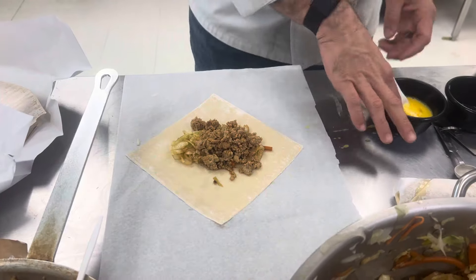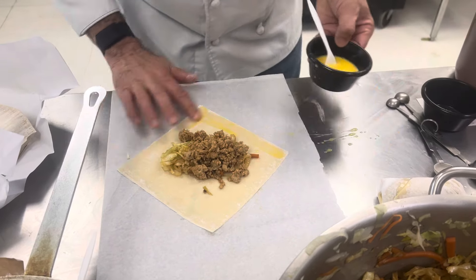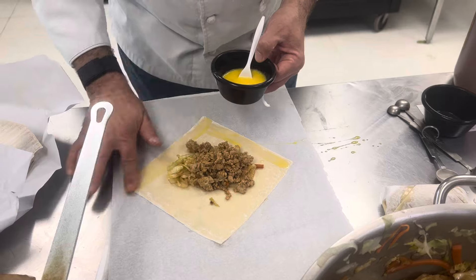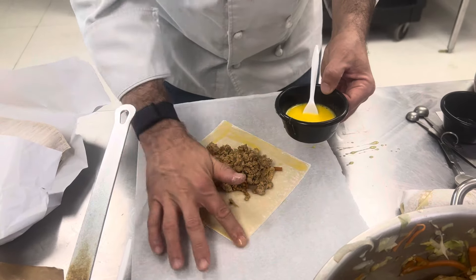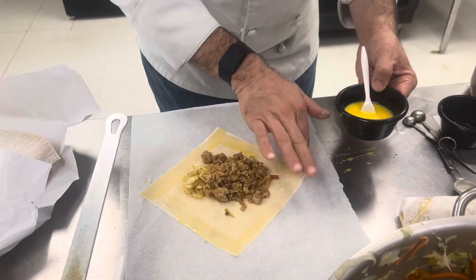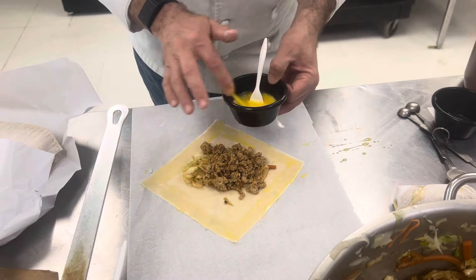We are going to egg this whole thing. You can use clean fingers, you can use your brush, you can use your classmate's face. If you have a shorter classmate, you can pick them up and dunk them in the egg wash.